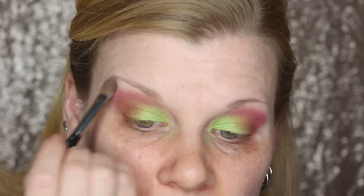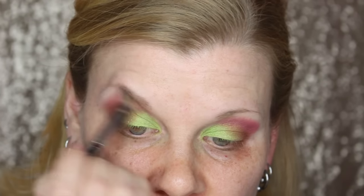I need to blend all that out because it's looking really top-heavy, so I'm going in with MAC's Blanc Type eyeshadow — it's just a skin-toned color for me — and putting that on my brow bone so I can just soften everything up.